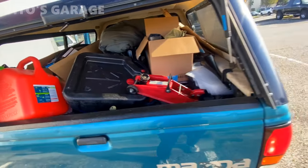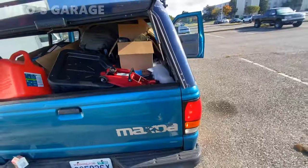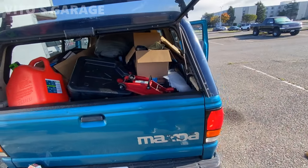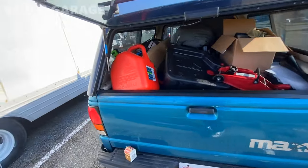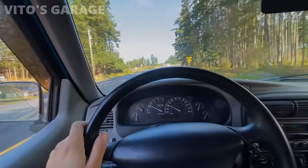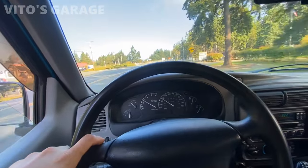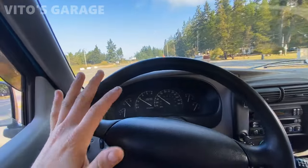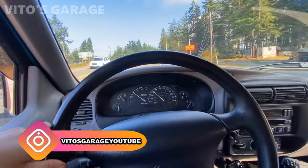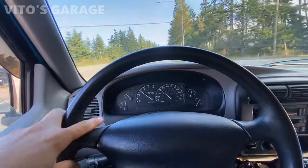All right, got it all loaded up — bunch of tools, parts, and everything ready to go. Nathan Primo, big thank you for letting me use your amazing old school truck. All right guys, so we're on our way. I can't wait. I have to pick up a couple more things on the way there, but yeah, it's going to be a lot of fun. Hopefully this wagon is back on the road this weekend.